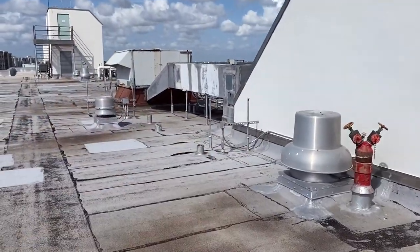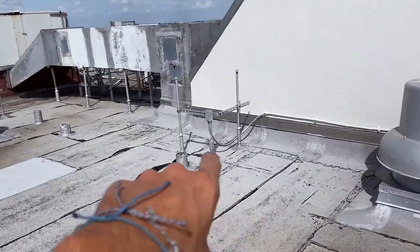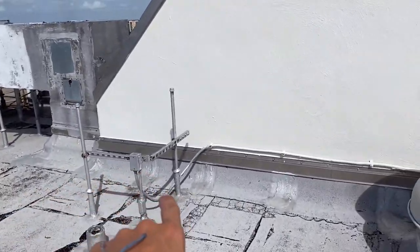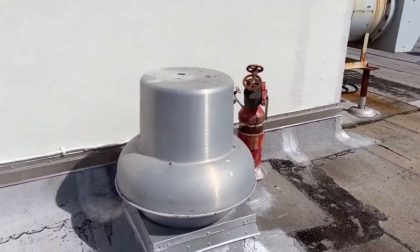All of these penetrations in the roof — a penetration is anything that sticks out of the roof — are going to be included in the main roof price. We have vents, racks for mechanical AC and HVAC, big vents, little fire mains, scuppers, and copings. All of these penetrations are included.